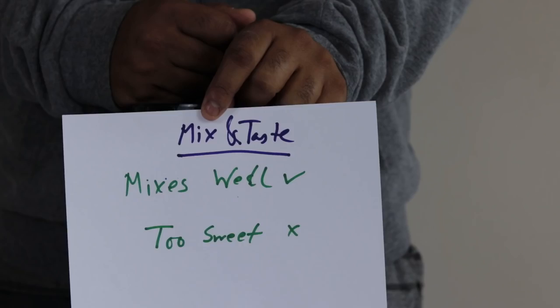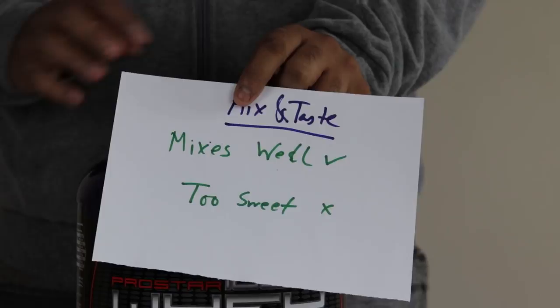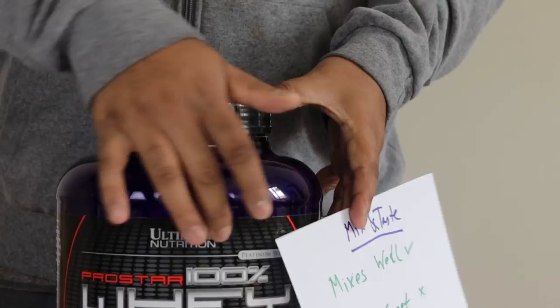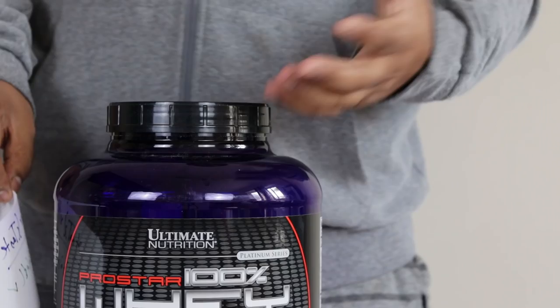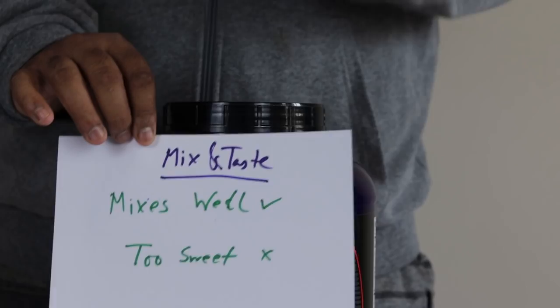Coming to mixability and taste, this thing mixed like anything — I showed you in the full review, you can go check that out. I'd give it full marks on mixability, but it's too sweet. That's also the case with the Issa Sensation 93. Both are very sweet because in the ingredients list they use sucralose and at the same time acesulfame potassium — both are really high on the sweetening index. I have no clue why they use both, but it's clear they want to make the product more tasty. Taste-wise it's really good — a nice chocolate smooth taste — but it's too sweet for me.